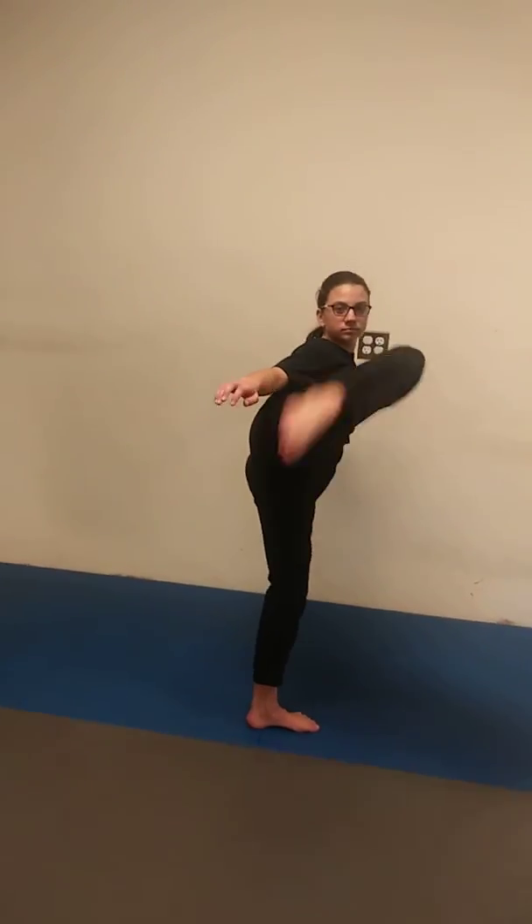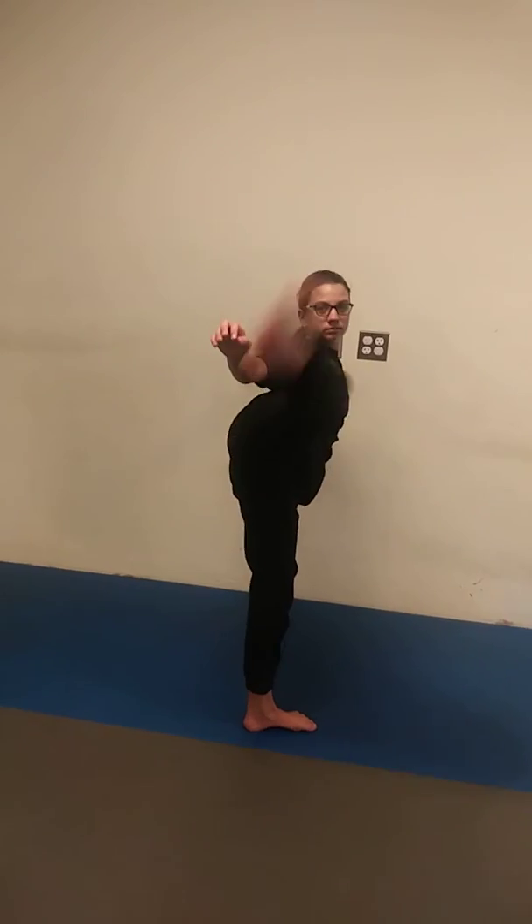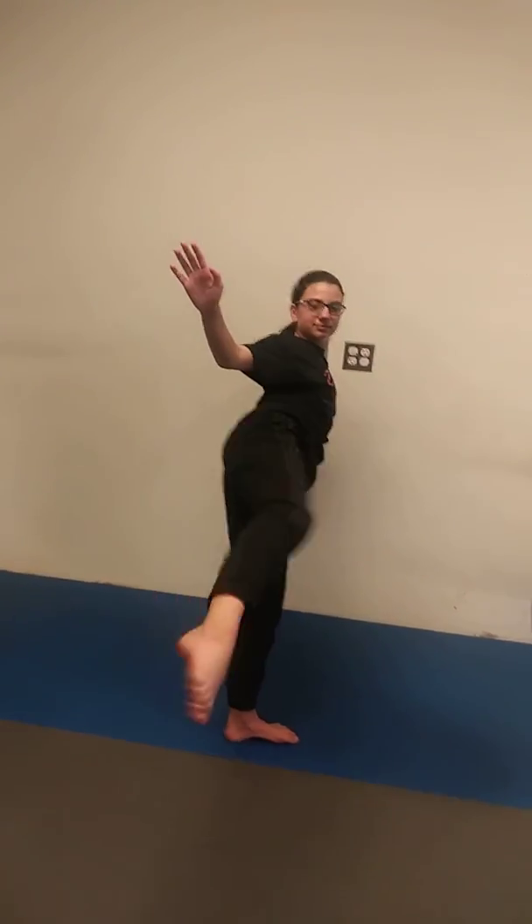Your leg will be burning, but we can alternate all these kicks. We can go high and low with the roundhouse kicks — just changing levels. Low, high, low. Belly, head. Low, belly, head.